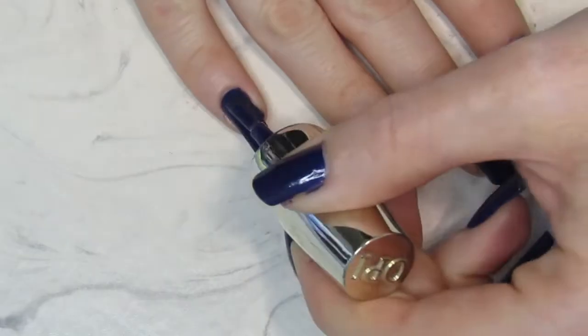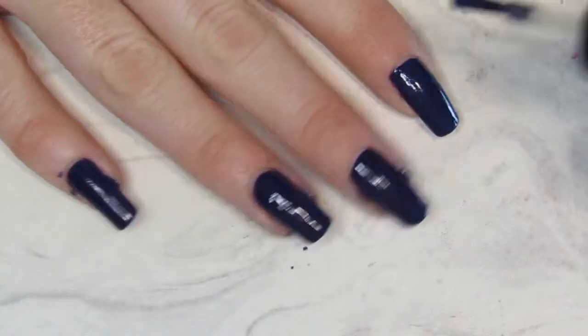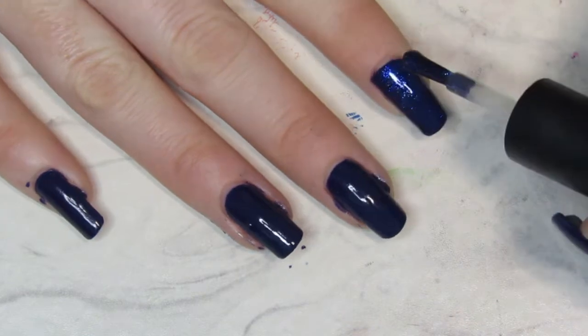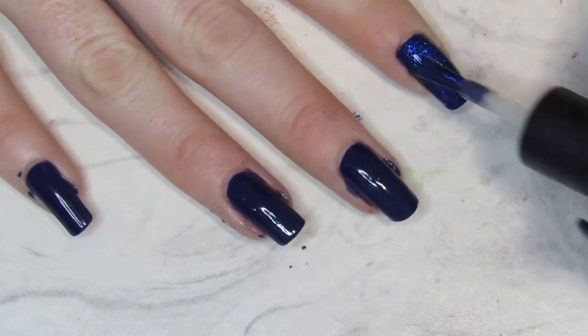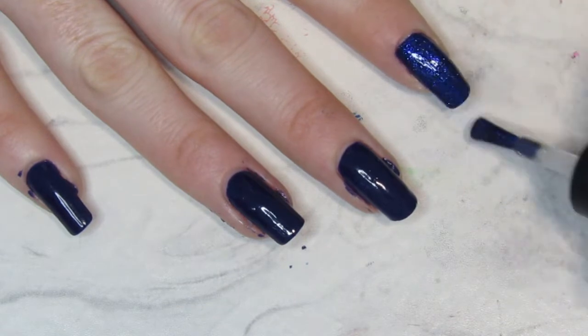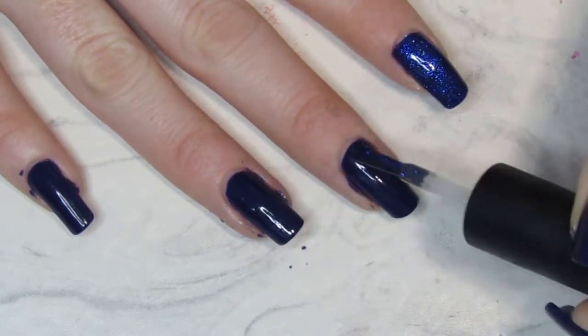I then went and added a top coat by ILMP, and this is what they call a magic topper. It's got kind of flecks of glitter but also a bit of a blue shade to it. And instantly you can see the transformation — it's gone from this really dark navy blue to more of a galaxy space kind of shiny blue with little flecks of glitter.